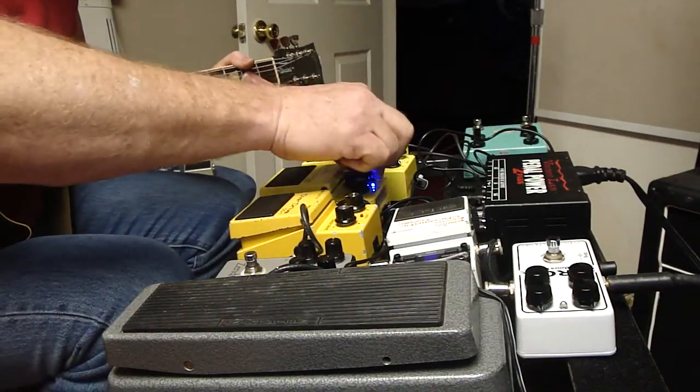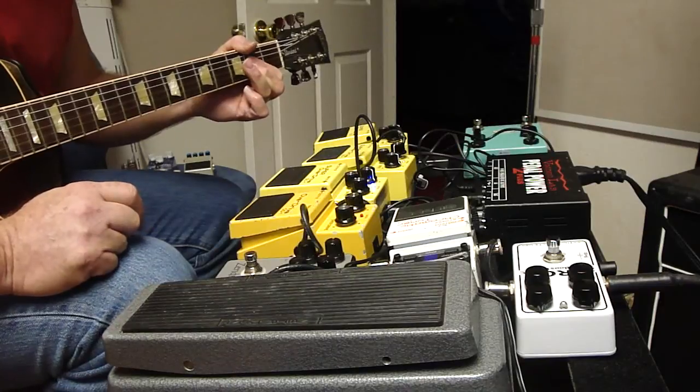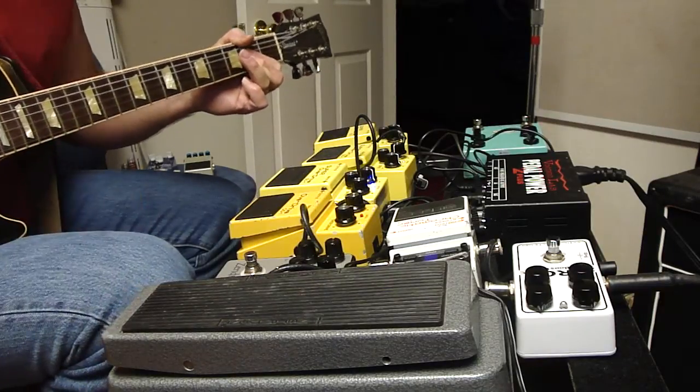The thing I love about the Garmo pad — I'm going to take that same riff and play it with the drive completely down.